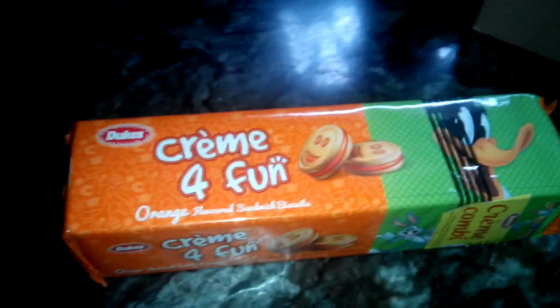Mmm, it's amazing. Now we will open orange flavor biscuit. This is the last orange flavor biscuit.